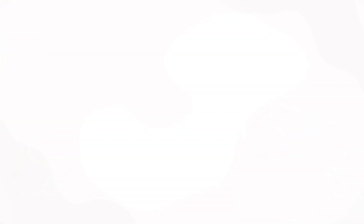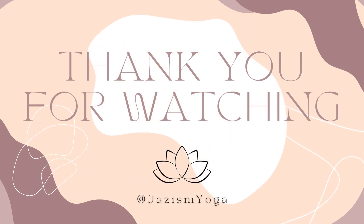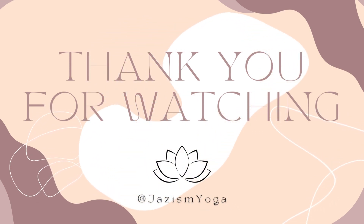Namaste. Thank you so much for joining me today and today's practice. If you would like to support this community, please like, comment, and subscribe. Have an amazing day.